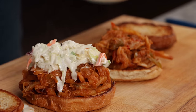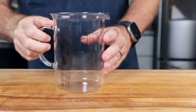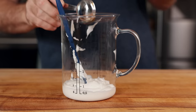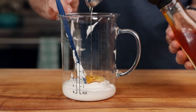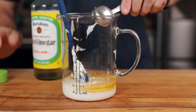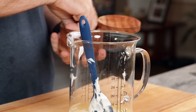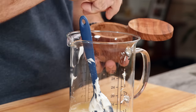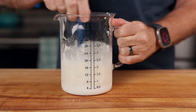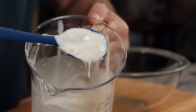For this sandwich, I topped it with coleslaw. For the dressing, it's just about a half cup of vegan mayo, two tablespoons of agave or your favorite sweetener, one tablespoon of white vinegar — I'm using rice vinegar here, which makes it a little sweeter — one and a half tablespoons of lemon juice, a big pinch of salt, and a bunch of cracks of ground black pepper. It should be fairly peppery.